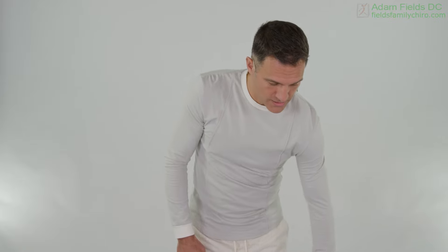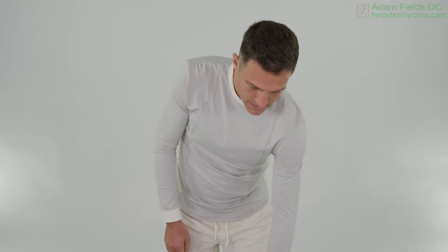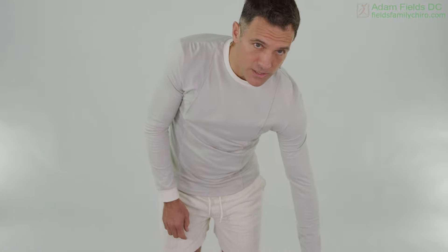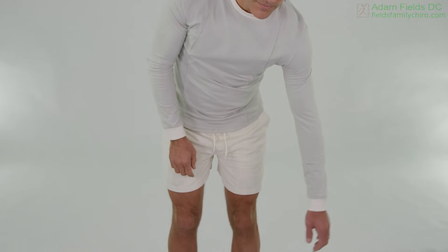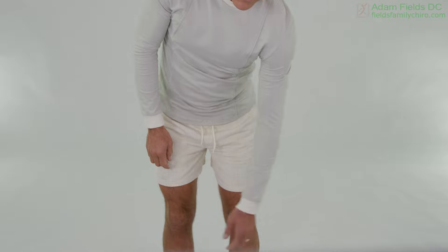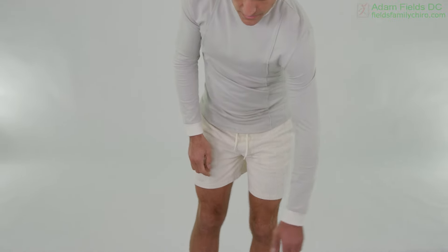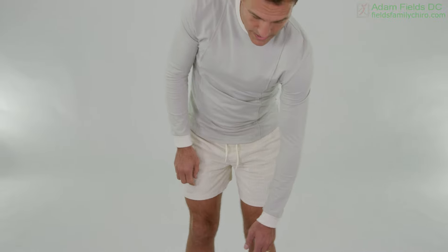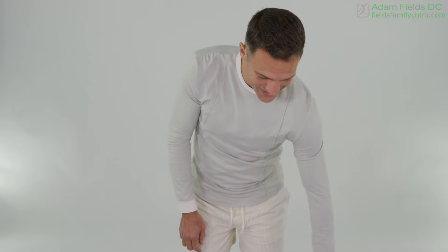Just try and do a little circle like that, just letting the arm go. Let's maybe even go the other direction — just moving your legs, moving your body. This is not a big swing right now; you are in the initial stages.